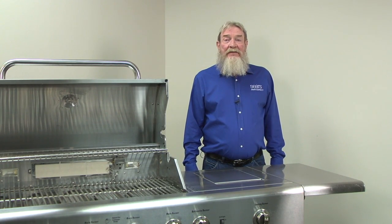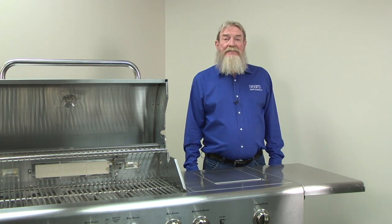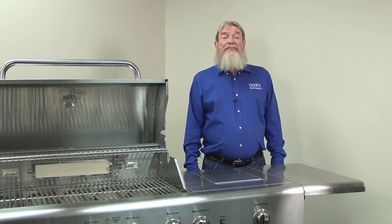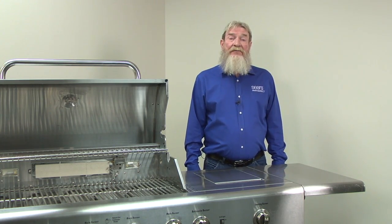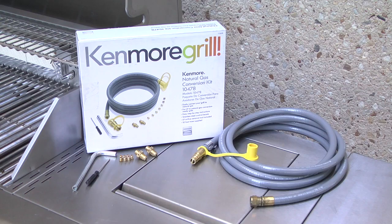Hi, this is Wayne from Sears PartsDirect. Today we're going to show you how to convert a gas grill from propane to natural gas. Some homes have a natural gas supply line on the patio that you can use for your gas grill. If your grill uses propane, you'll need to convert the grill to use natural gas before connecting the gas supply line. In this video, we'll switch out the supply hose and orifices to natural gas versions on a Kenmore grill and then adjust the controls. Although your grill may not use this exact procedure, the process should be similar.